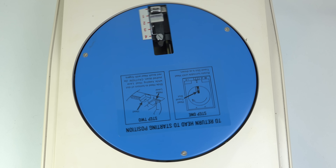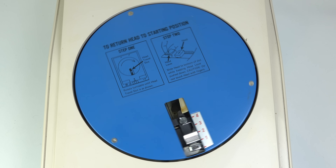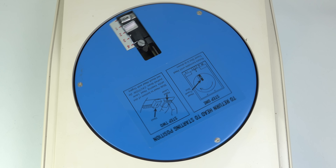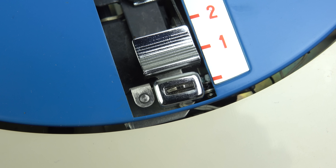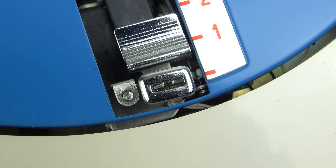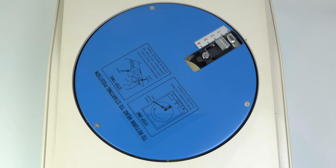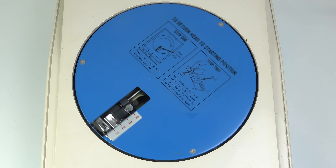Perhaps the most unusual thing about this machine is the fact that the paper or recording material stays still and it's the recording head that does all the moving. Down at the bottom is the record and play head and as the device rotates this gradually moves in towards the center. It does this over a period of four minutes — that's the maximum amount of recording time you can get on one page.